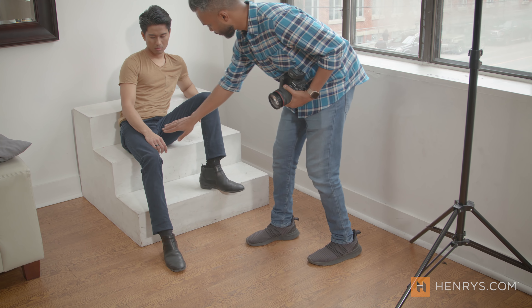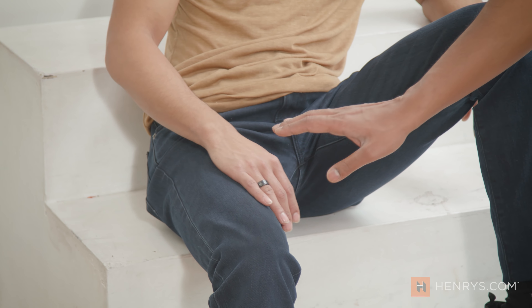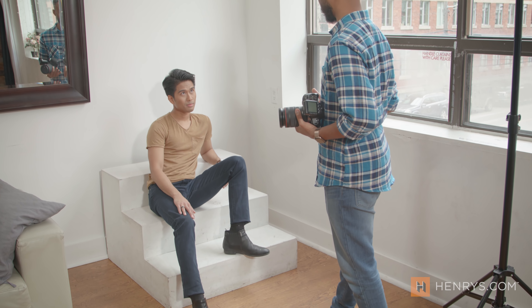Bring your hand higher up on the thigh — I want you to embody Nicolas Cage in National Treasure for these shots. Now I know this is a posing video, but I'm going to give you a bonus lighting tip that pros use all the time: we're going to take our stool, put it against the window to boost the natural light, and work through a few positions to get the shot we're looking for.